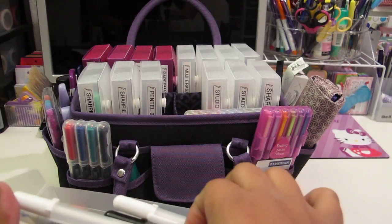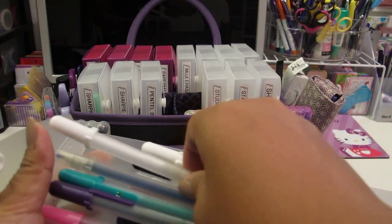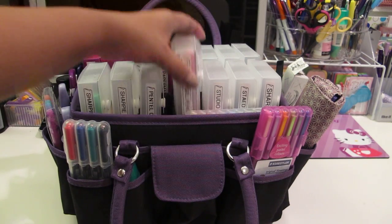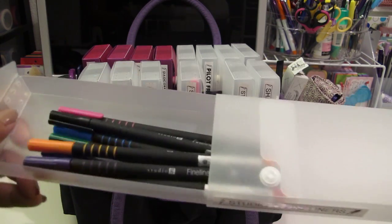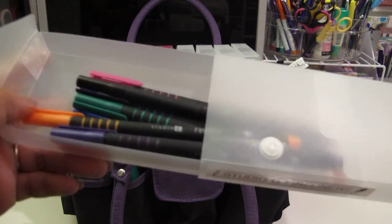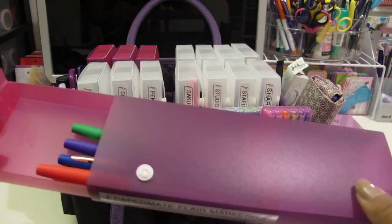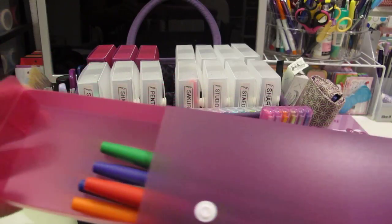I love using the white Sakura gel pen for when I make my cards because it gives that chalkboard look - it really stands out well. And then I have my Studio G fineliners, available at Michael's. These are 0.4 millimeters and are very comparable to the Papermate Flares. These are the Papermate Flare markers in Ultrafine, and they are very similar to the Studio G.